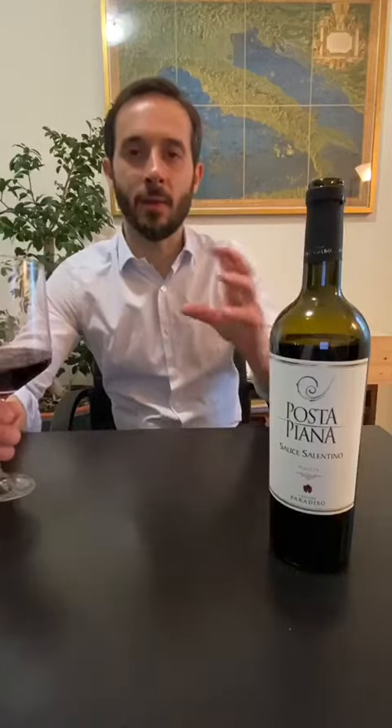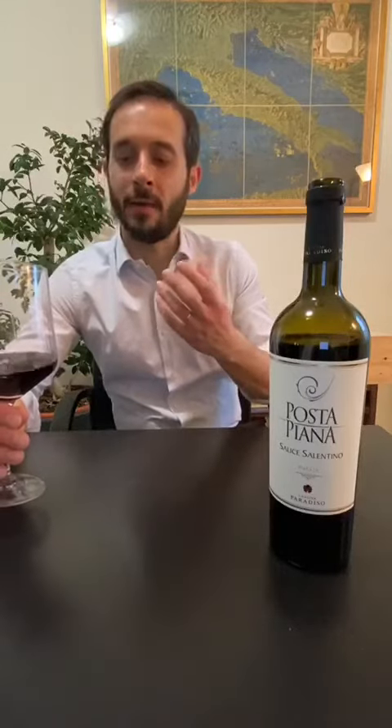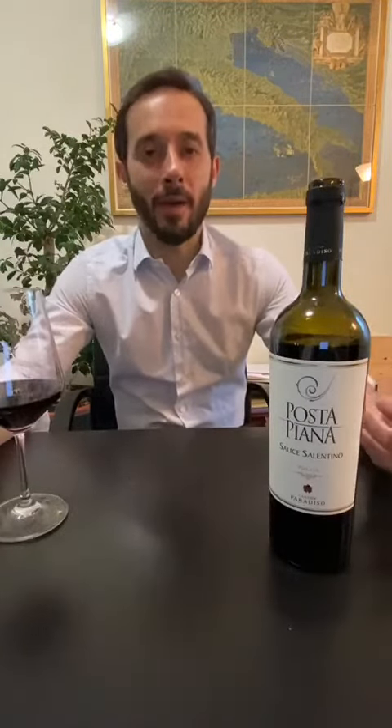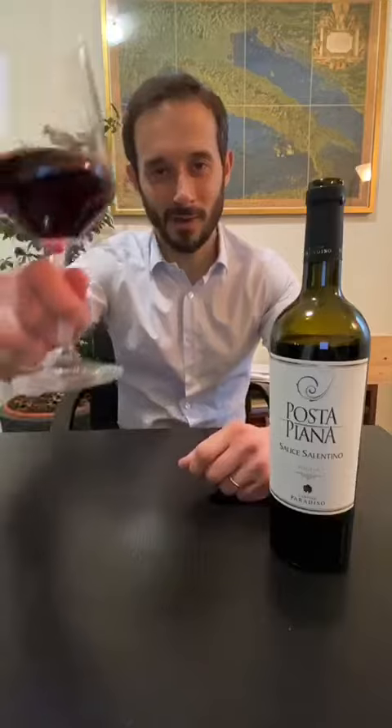In the mouth it is smooth with soft tannins, really balanced with acidity and alcohol. There is some ripe red fruits, but also some chocolate and liquorice. This wine is really enjoyable. It's a pleasure to drink it, but be careful — when you open a bottle, you will easily finish it. Cheers.